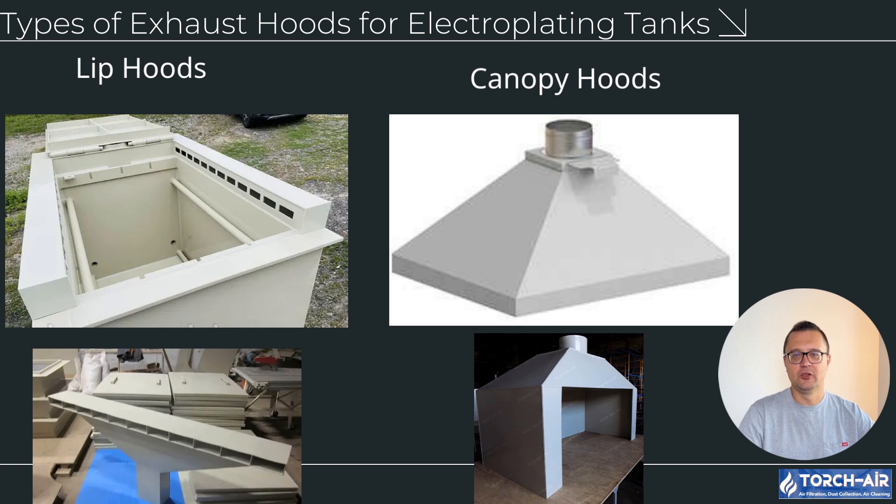Types of exhaust hoods for electroplating tanks. 1. Lip hoods — design: installed along the tank's edge, capturing fumes as they rise. Applications: ideal for tanks with low agitation or minimal fume emissions. Advantages: cost effective and easy to install, simple to maintain, making them suitable for small scale operations.